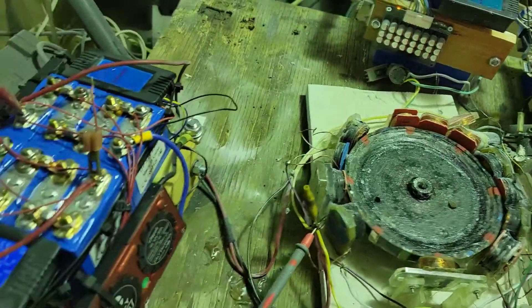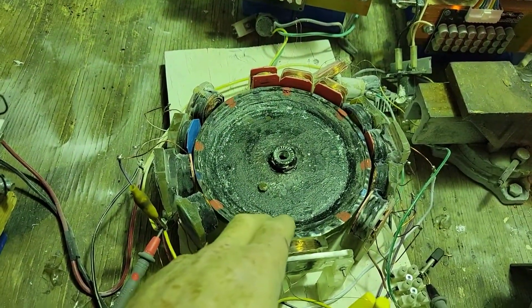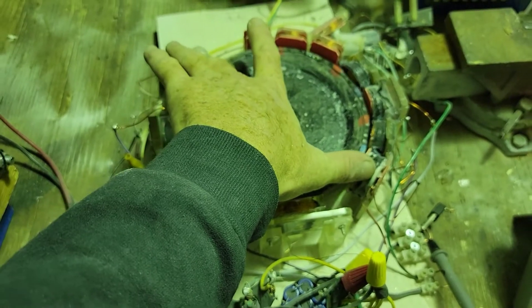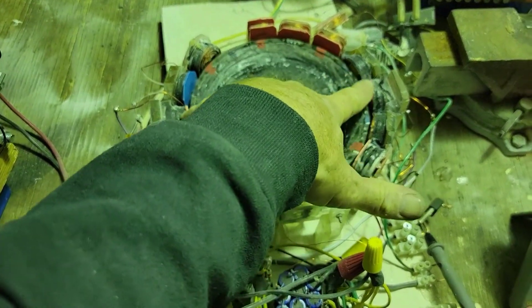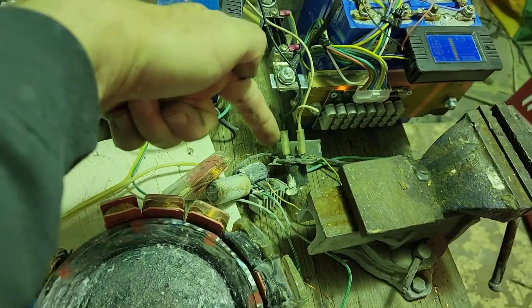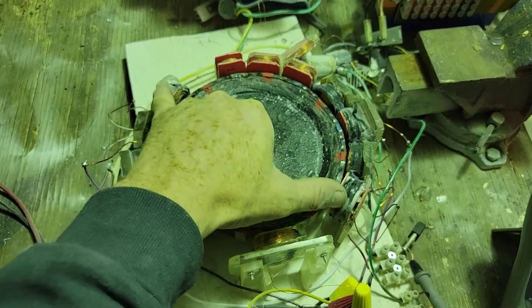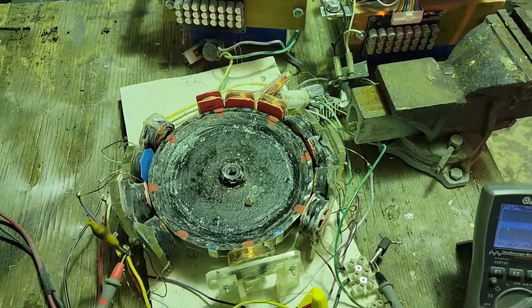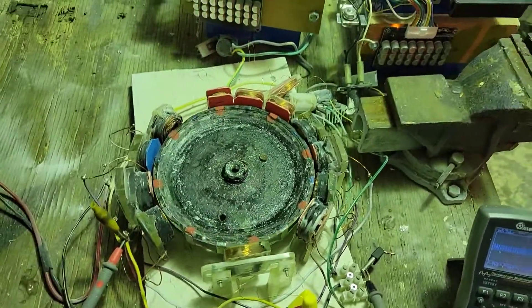In the last run, I had it running on these 12-volt batteries. These two coils and these two coils were the only ones running the motor, and the outputs from these two coils are charging — or powering — that light bulb from a microwave oven. It's a 120-volt light bulb, and the power from these two coils are charging these batteries. That was in the last video and I'll splice it to this one.